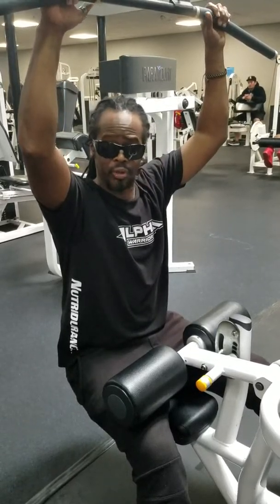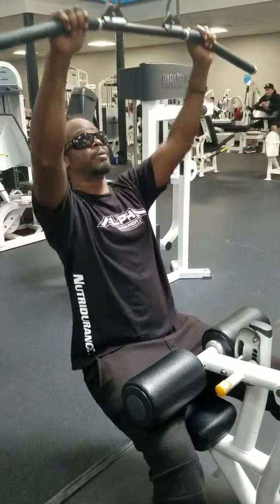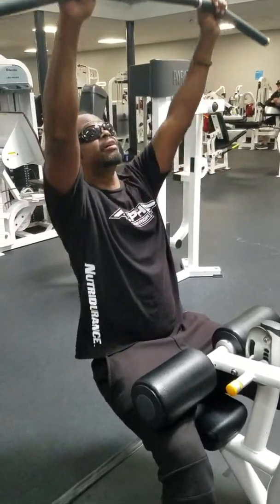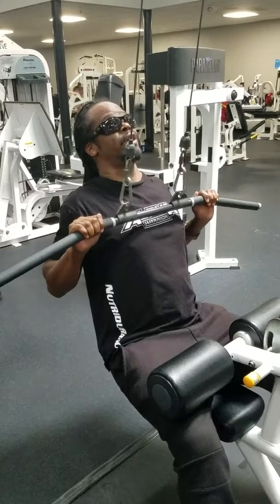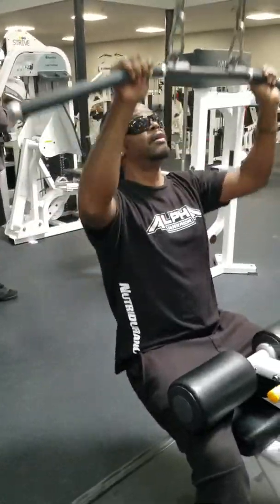What you're doing now — just pull it down to your chest. Hugs. Make sure your posture is correct. You can squeeze in your back. Just like that.